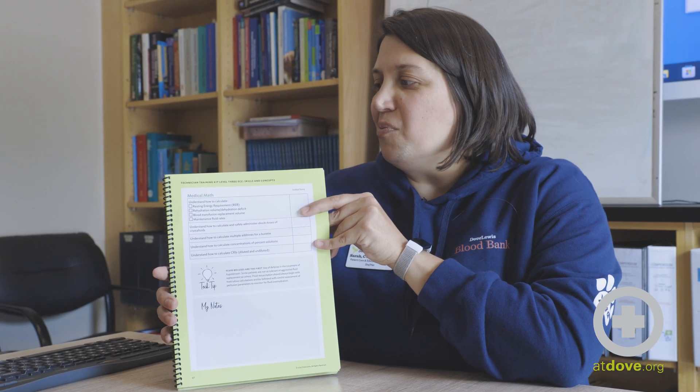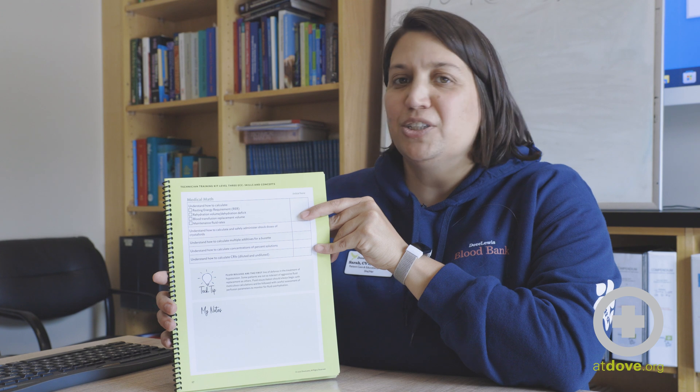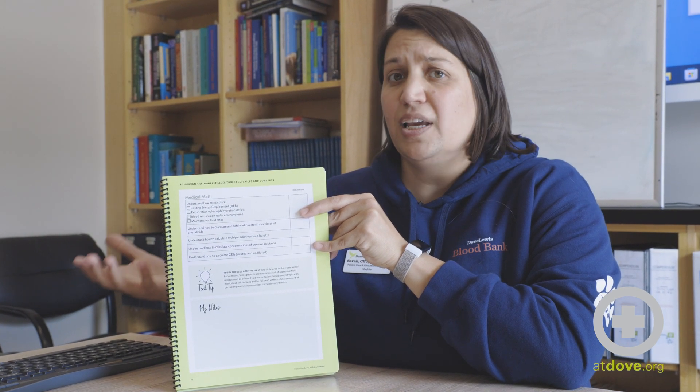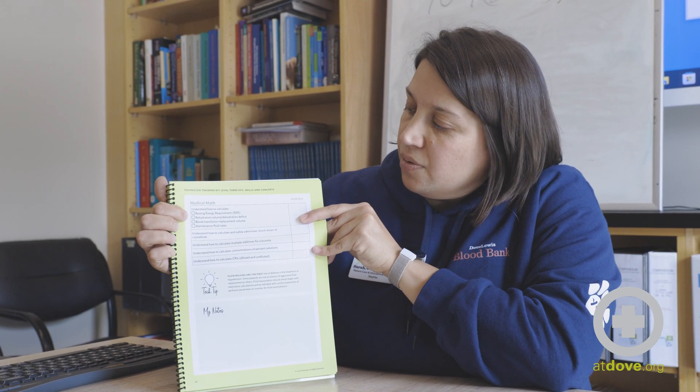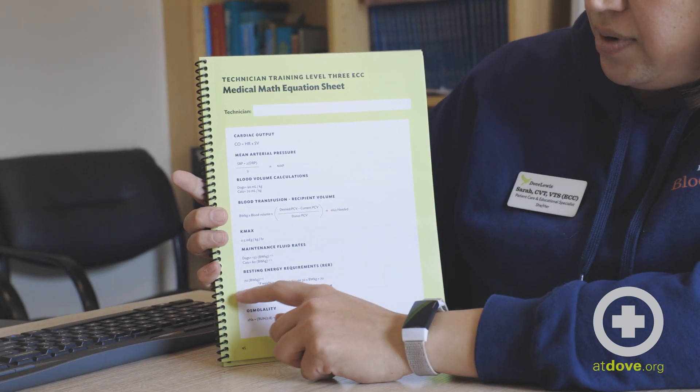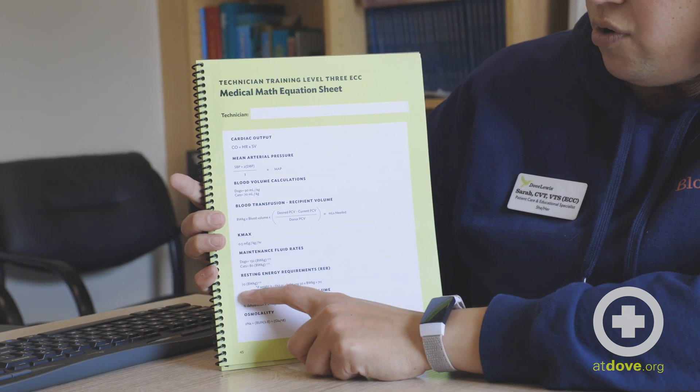One of the things we want to do is make sure that we have resources to support you in gaining this knowledge. The resting energy requirement formula is found at the back of these books — there's a handout sheet that has a bunch of different formulas on it, and the resting energy requirements formula is right there.